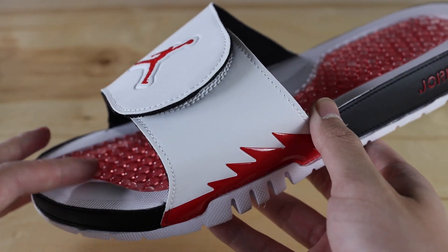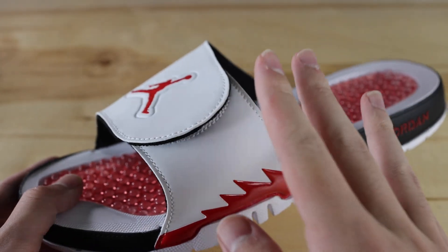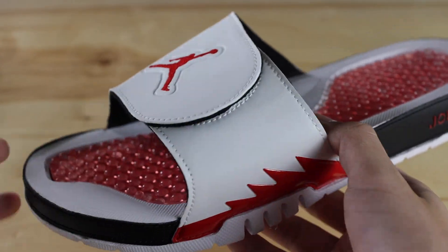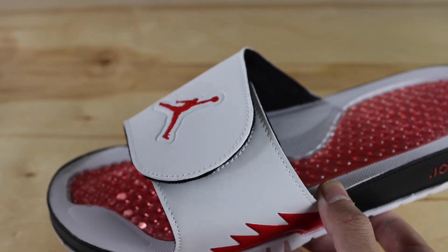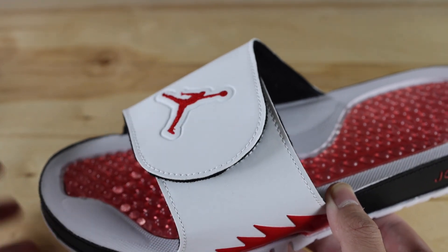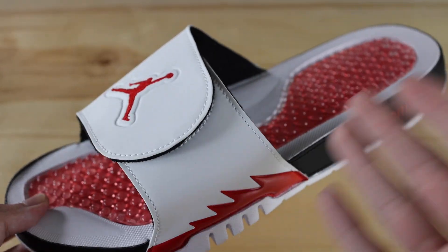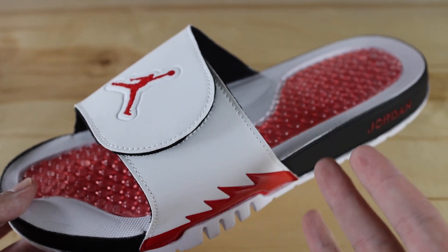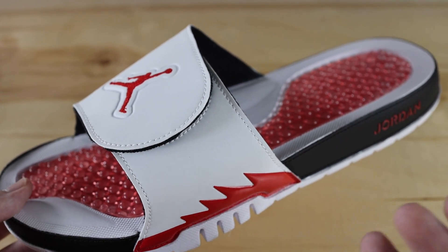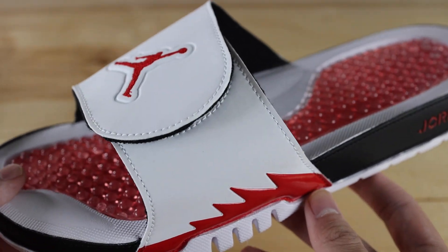Today I'll be doing a close-up review and on-feet of the Jordan Hydro 5 in the Fire Red colorway. I think these are a perfect sandal for the summer as it's coming closer. If you want to pick these up, definitely pick them up now — they're starting to go out of stock in most sizes on Nike and all the foot sites. So if you want a pair, definitely cop it now before you have to pay resale. I'll be going over all the details of the shoe and then at the end throwing it on feet. Stay tuned and let's get started.